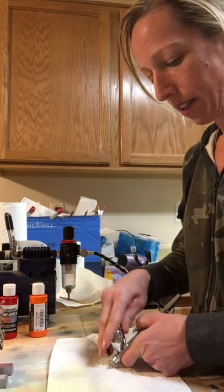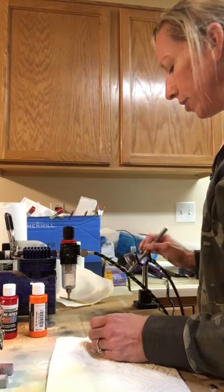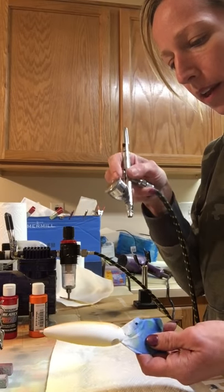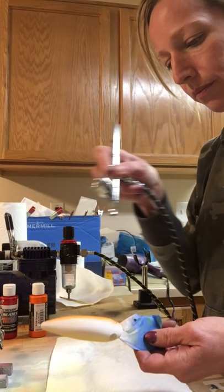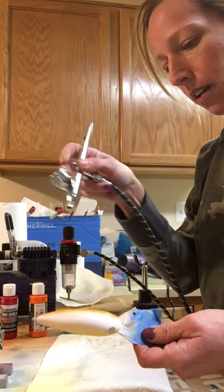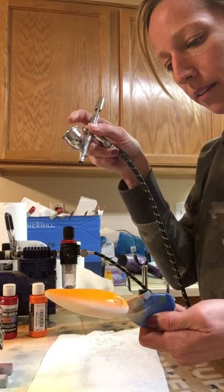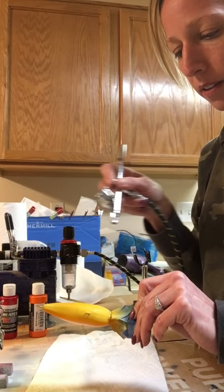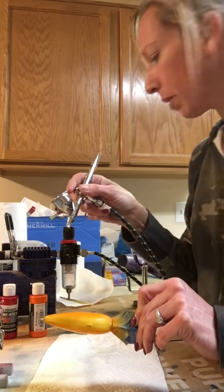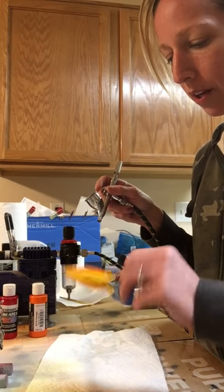Whether you use a cap or not is your personal preference. If I have a thinner paint and I'm putting a decent amount in there, I like to use a cap. I made sure I got all the water out of my gun before I started spraying so I didn't get a big spray of water on my bait. I'm just fading this down right across the middle and then fading it down onto the belly, getting it pretty heavy in the middle. My PSI is set at about 18 here - seems to be working good for me.